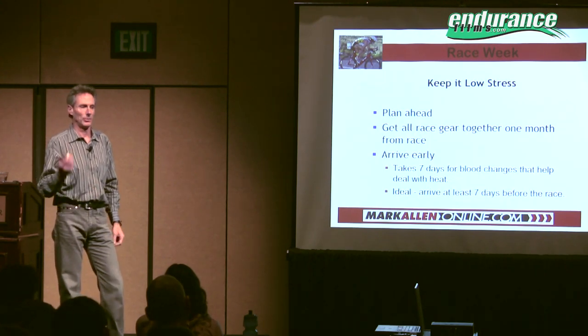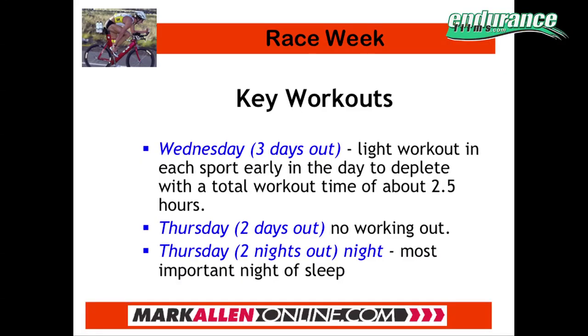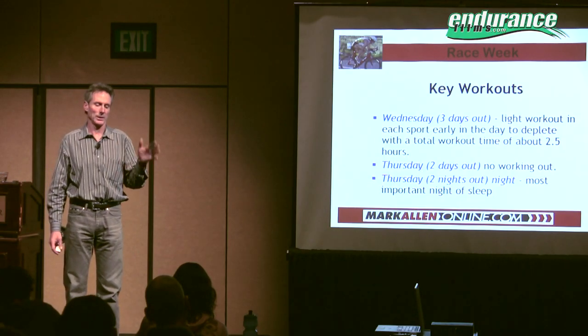Have them do a couple of their runs in the heat so their body can adapt. Key workouts race week: three days out, you want to do right first thing in the morning a swim, a bike, and a run adding up to about three hours of training — very very light and easy. This will help deplete some of the glycogen stores and reserves that you have.